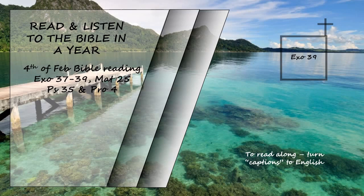They fastened the two gold chains to the rings at the corners of the breastpiece, and the other ends of the chains to the two settings, attaching them to the shoulder pieces of the ephod at the front. They made two gold rings and attached them to the other two corners of the breastpiece on the inside edge next to the ephod. Then they made two more gold rings and attached them to the bottom of the shoulder pieces on the front of the ephod, close to the seam just above the waistband of the ephod. They tied the rings of the breastpiece to the rings of the ephod with blue cord, connecting it to the waistband so that the breastpiece would not swing out from the ephod, as the Lord commanded Moses.